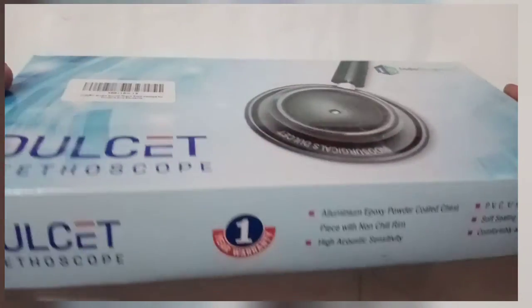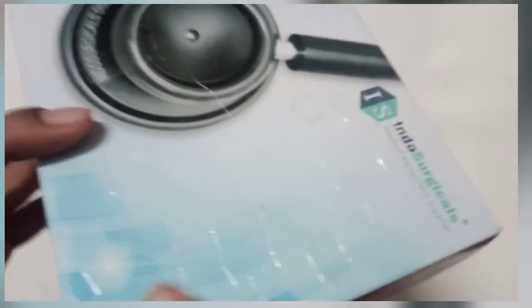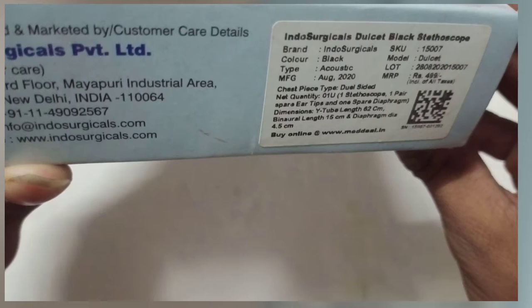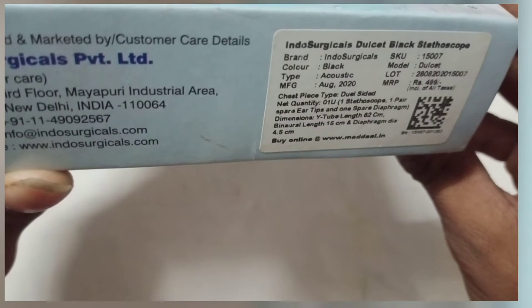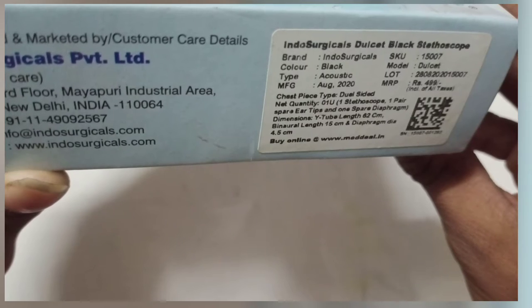This Stato Scope has a 1-year guarantee. Within 7 days you have to register for warranty. The price is $4.99, brand Indosurgical, model number Deblade.